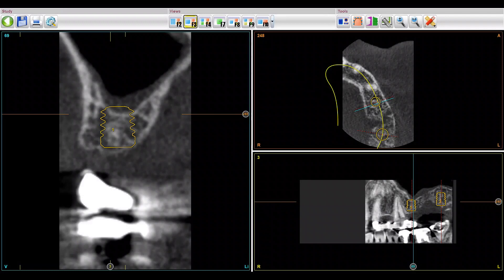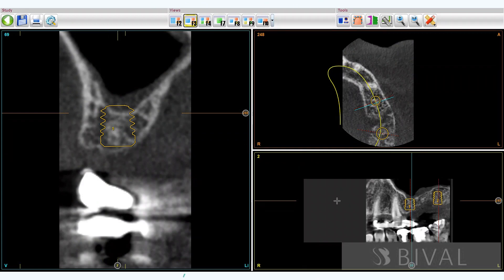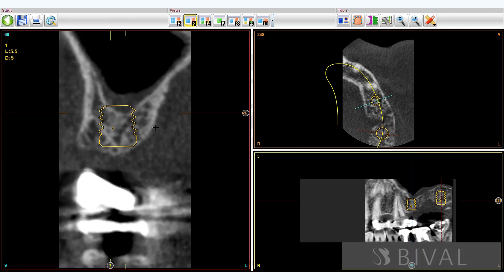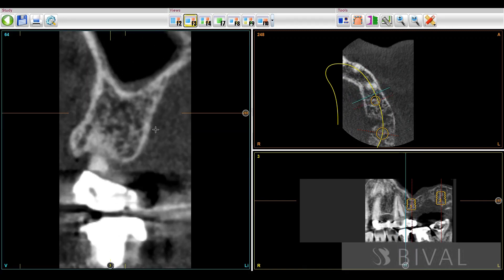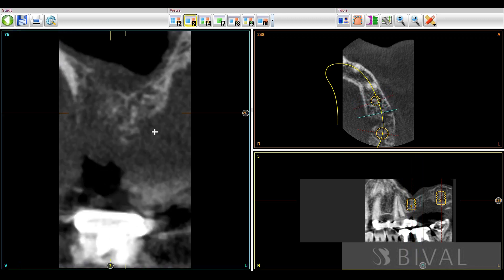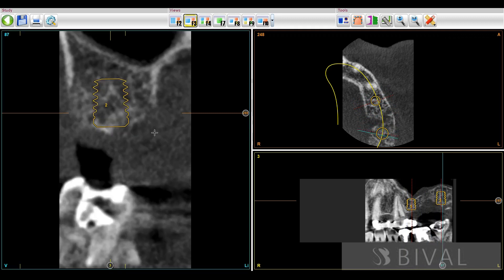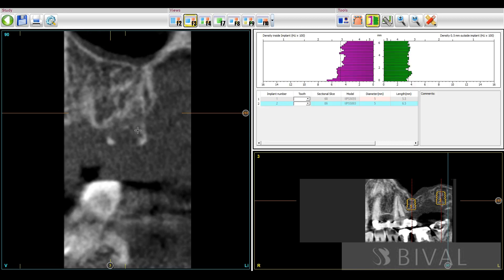In this CBCT, you can see the upper left part of the maxilla with very low bone density. There are two implants: the first one is 5.5 mm in length, 5 mm in diameter, with an emergency profile of 4.1 mm, and the distal one is 6.5 mm with the same diameters and properties.